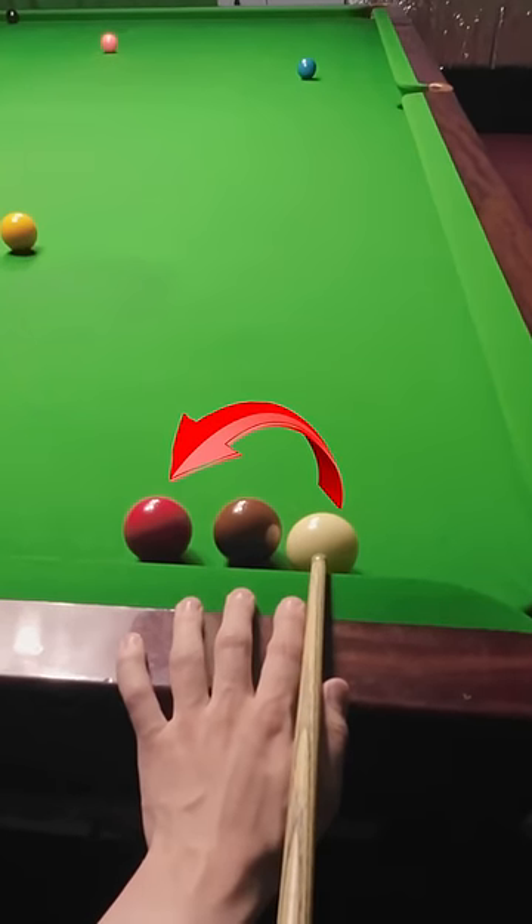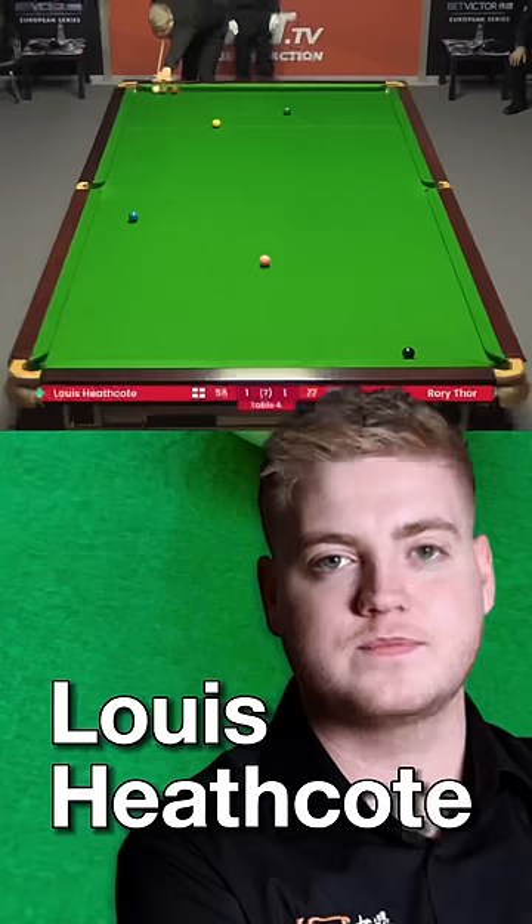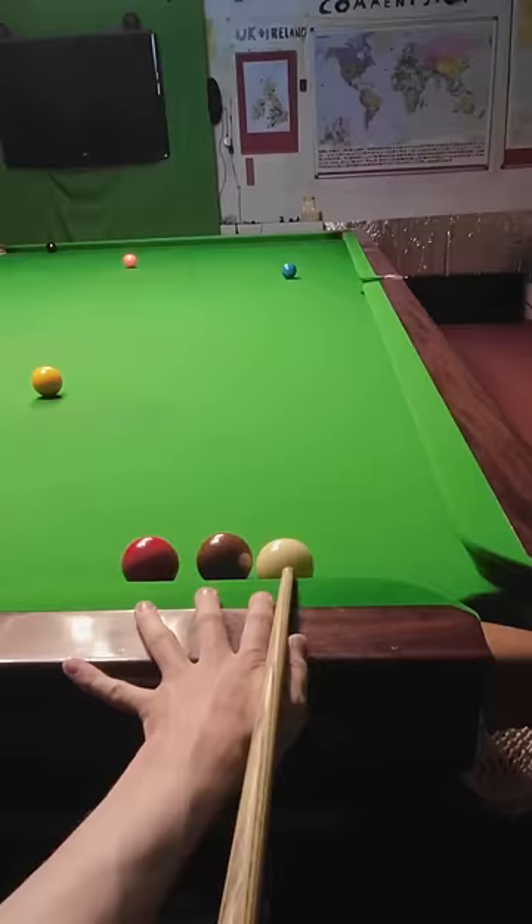I need to find a way to escape from the snooker and hit this red because this Louis Heathcote shot has been called the snooker escape of the season, and I want to find out just how difficult it is.